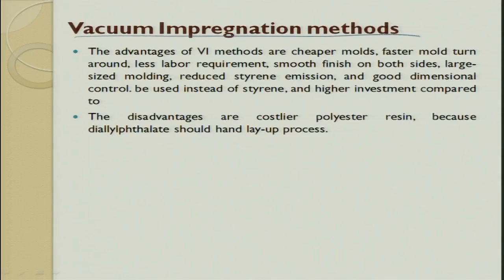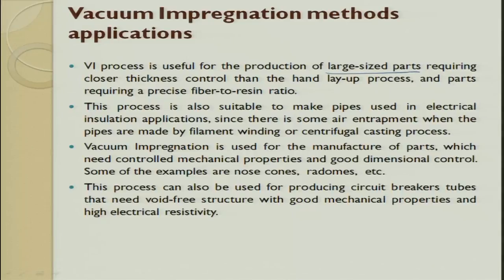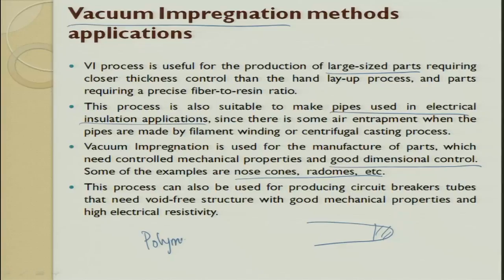The advantages of vacuum impregnation methods: it is economical, it is faster, it is less labor intensive, and it produces a smooth surface finish. Applications include large-size components, pipes for electrical insulation, and parts requiring good dimensional tolerance such as nose cone radomes — the front portion of an aircraft. These can be made from glass fiber reinforced polymer (GFRP), CFRP, or Kevlar KFRP depending on the required output.